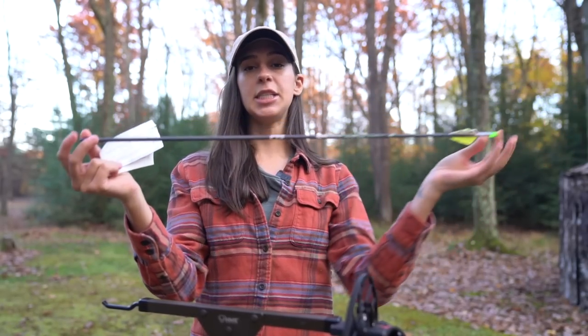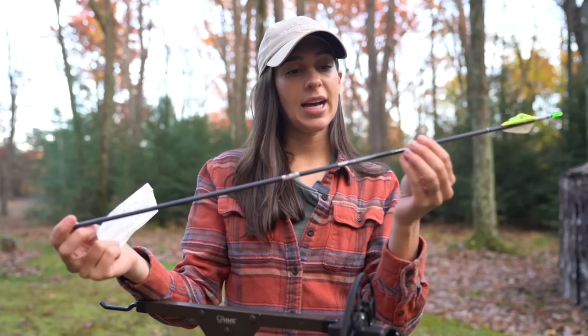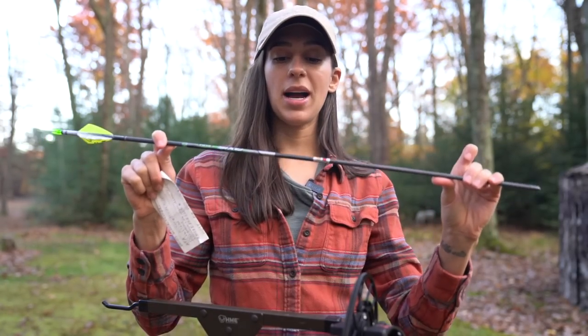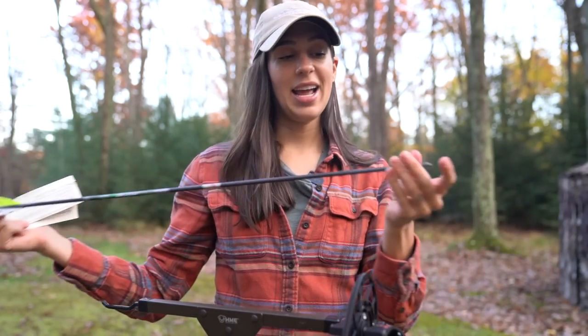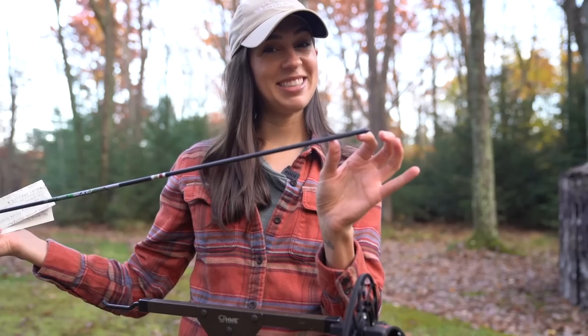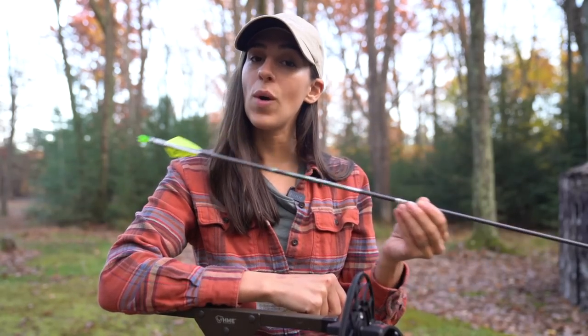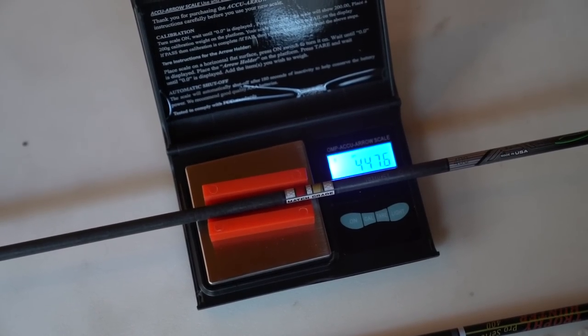The first arrow is one I built out specifically for elk season. This is the Easton Axis — it has a 400 spine and a GPI of 9, so 9 grains per inch. I added a 50 grain insert to the front to increase my front of center, and the overall weight of this specific arrow is 447 grains.